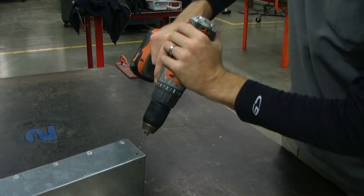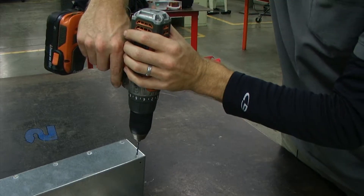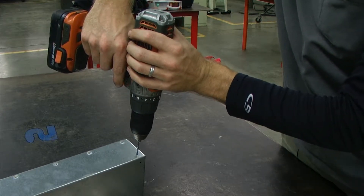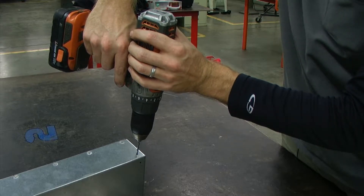The other person will be drilling with two hands on the drill, because remember, if you have two hands on the drill, you can't drill through your hand.